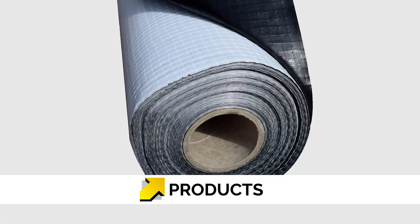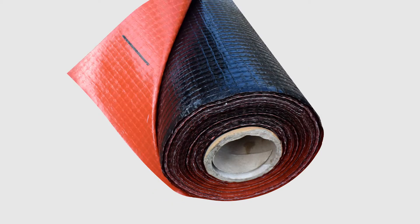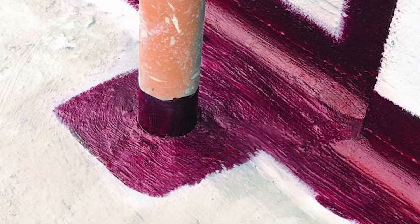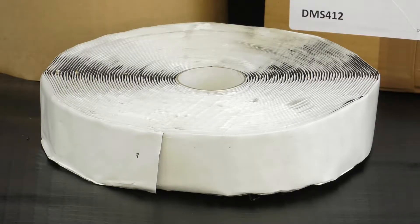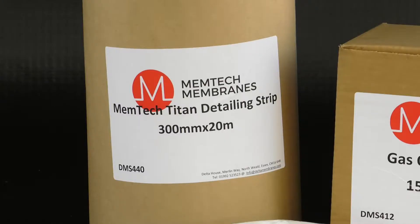Our range of ground gas membrane products includes Memtec M1 Membrane, Memtec R1 Radon Membrane, Memtec Titan VOC Membrane, Memtec Liquid Gas Barrier (LGB), Memtec Gas Tape 50, Memtec Gas Over Tape 150, and Memtec Detailing Strip.